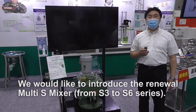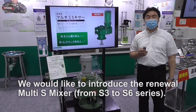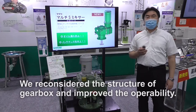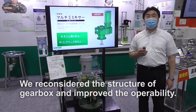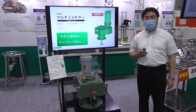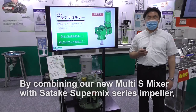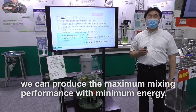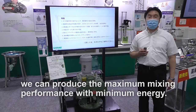We would like to introduce the new Multi-S Mixer. The series number is from S3 to S6. We reconsidered the structure of the gearbox and improved the operabilities. By combining our new Multi-S Mixer with the Sataki SuperMix series impeller, we can produce the maximum mixing performance with minimum energy.